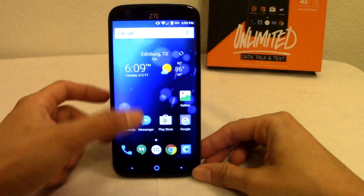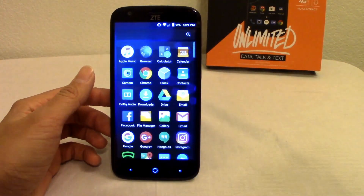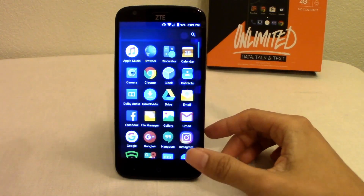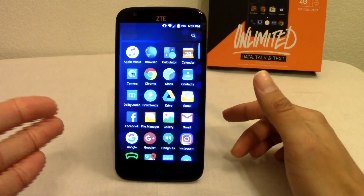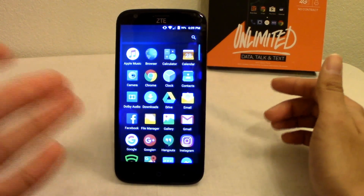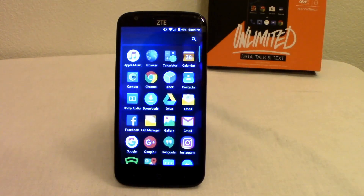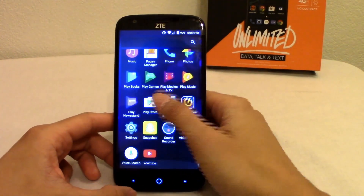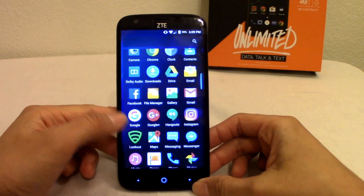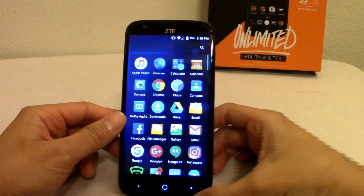Out of the box, this phone does not have a lot of bloatware. Usually you'll see a lot of Boost Mobile stuff, but I haven't gotten any of that — though I haven't activated the phone yet, so it may download a Boost version of bloatware like the Boost Zone app after activation. Right now it just comes with your standard Google apps, plus Lookout pre-installed, and its own messaging app.